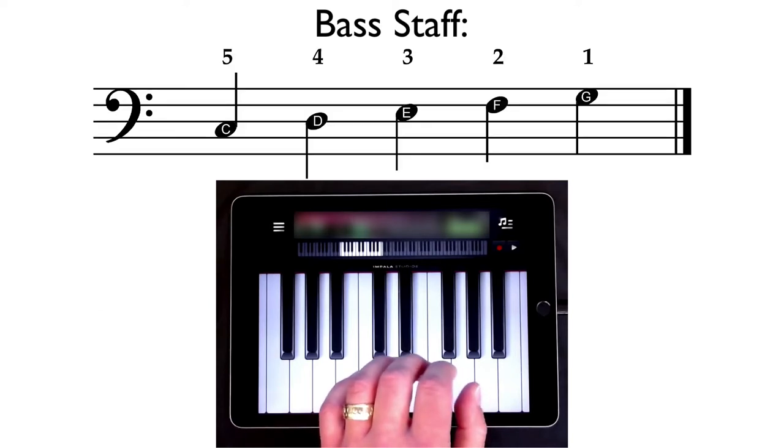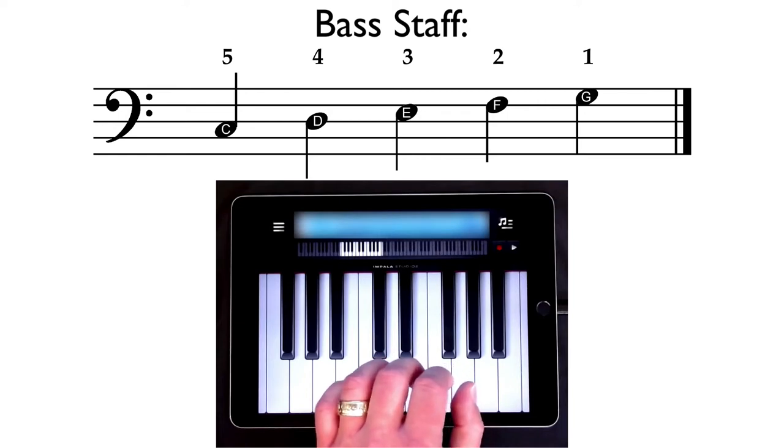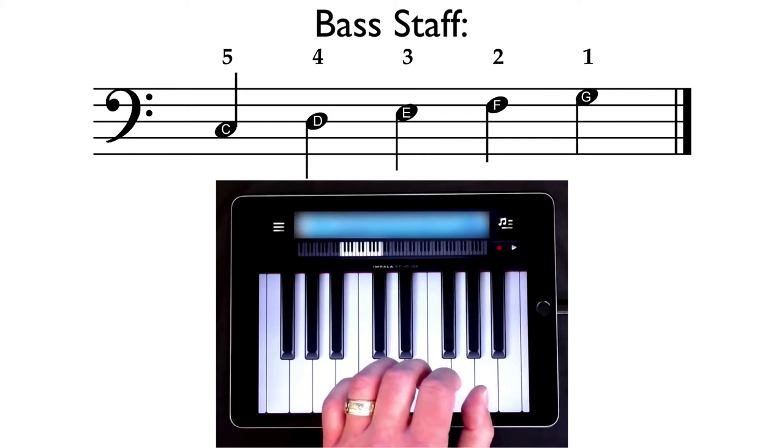Take a look at the notes on the bass clef. You'll notice that C looks a little different than the C on the treble clef. This C in the bass clef is going to be on that second space up from the bottom. Then D is on the line above that, E is on the next space, F is on the next line, and G is on that top space in the bass clef.